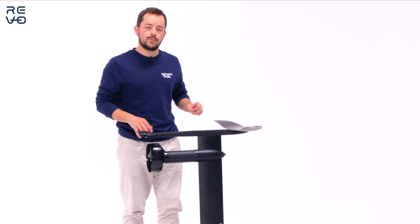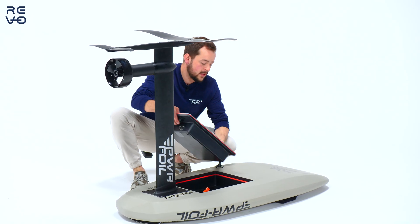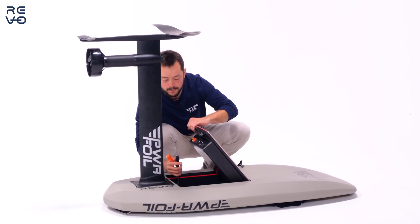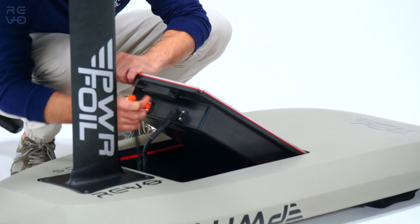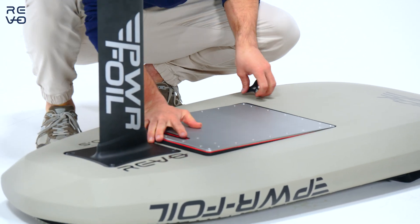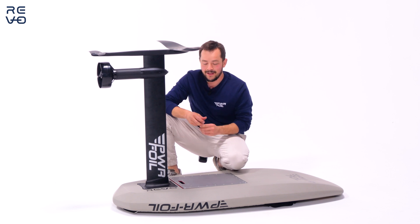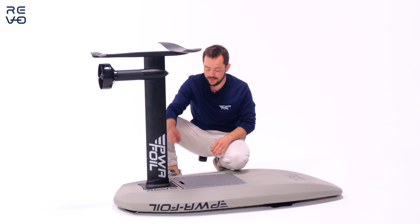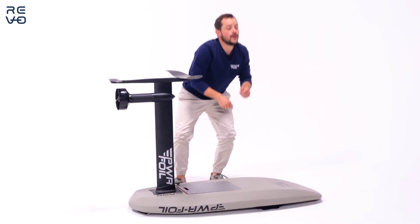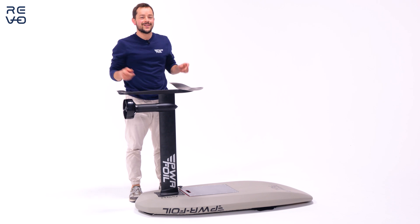Now fully assembled, put the battery inside by plugging it — black on black, orange on orange. You can hear the machine starting. Secure the battery with easy hand-tightened screws, turn on your remote, grab it, and go in the water.